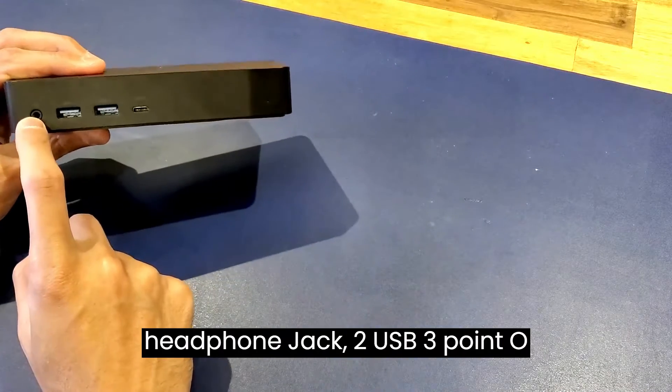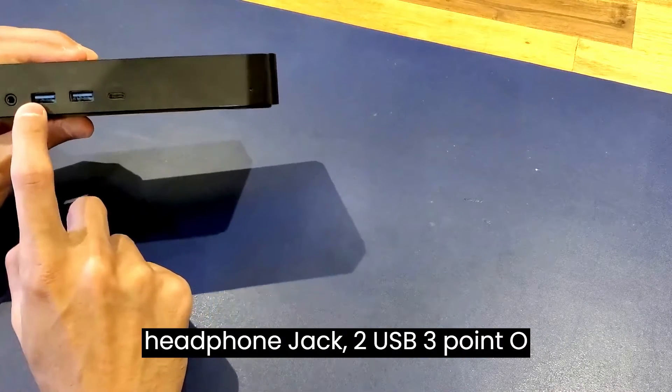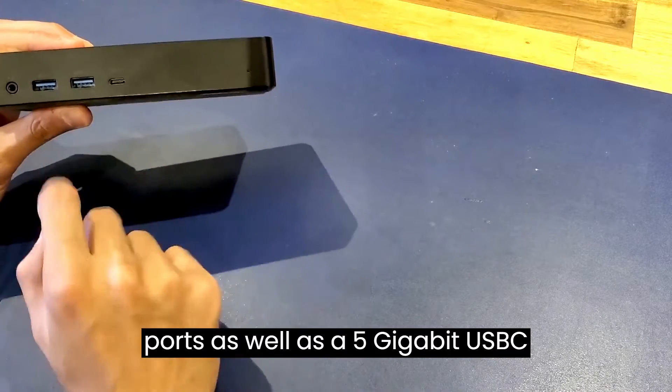The front of the dock is equipped with a headphone jack, two USB 3.0 ports, as well as a 5 gigabit USB-C port.